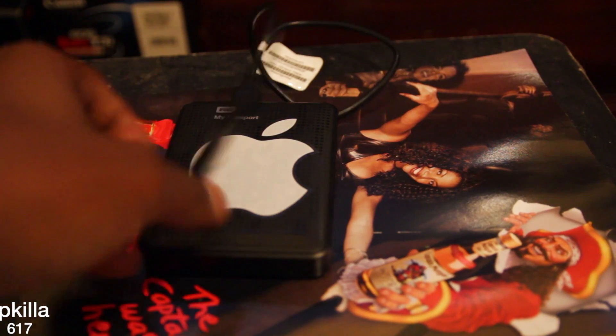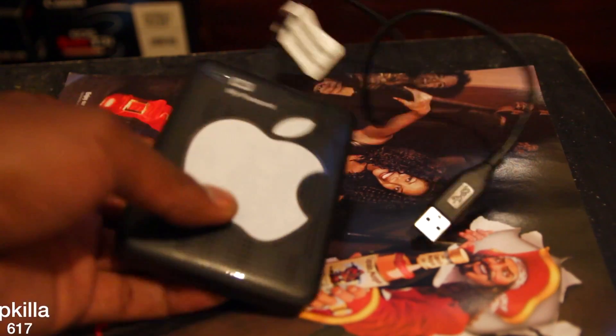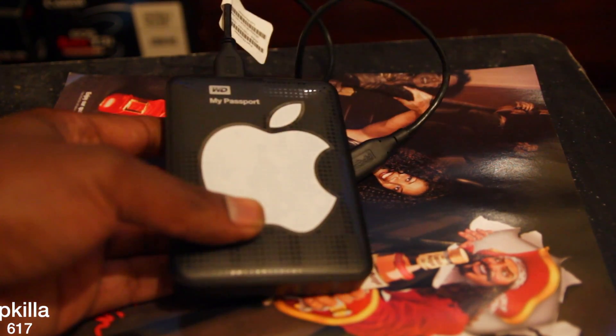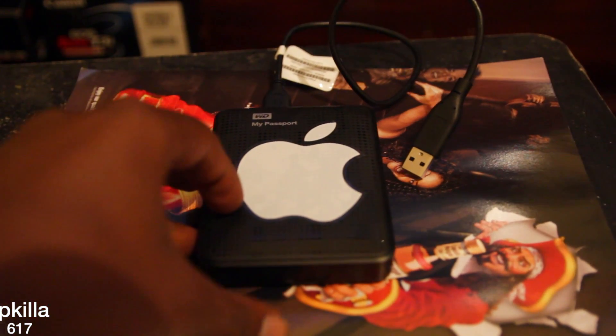But besides that, this thing is pretty solid. It has a lot of memory, so it'll hold whatever file you're going to put on it. Works for Mac and Windows. A hundred dollars — it's a good buy. So if you're looking for a hard drive, I suggest this one. Pretty quick too — I think it's a USB 3.0.